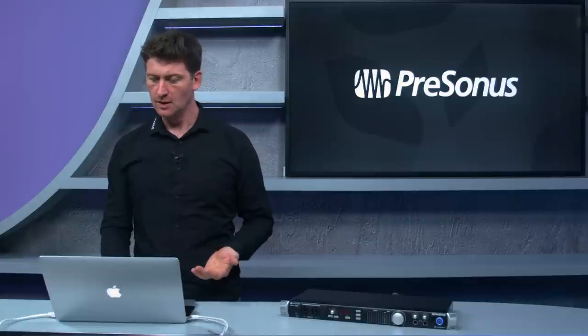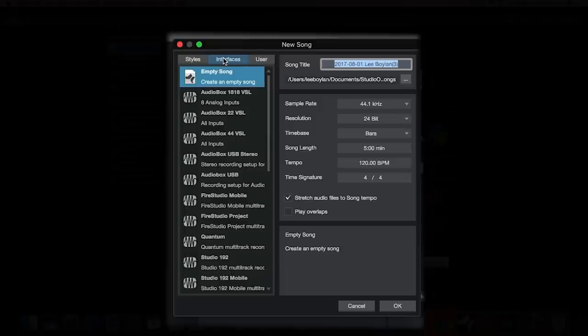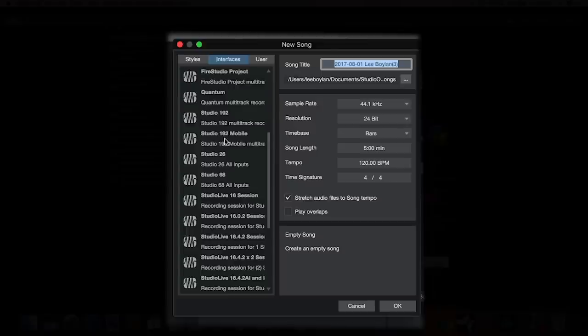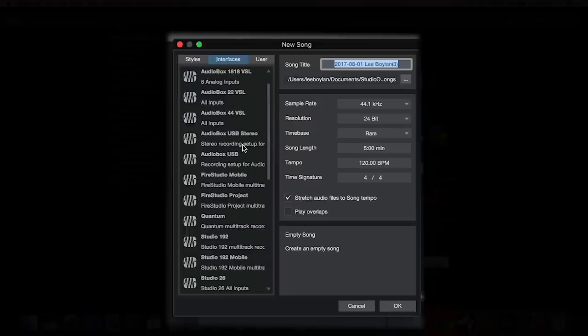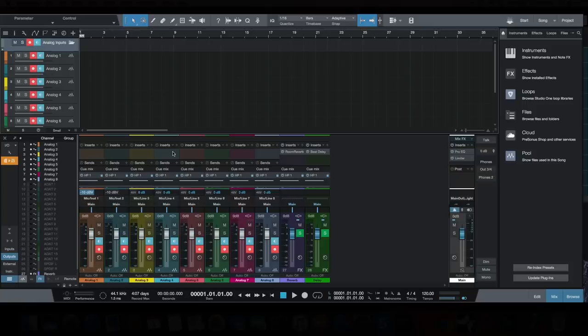In Studio One, when you create a new song you have the option to select different PreSonus templates. You'll see templates for the Studio 192 Mobile, mixing desks, and the Quantum template — just click it and all your inputs and outputs are routed and you're ready to go.